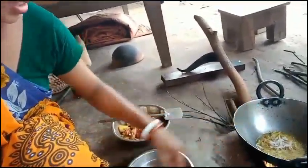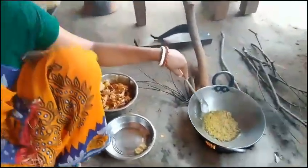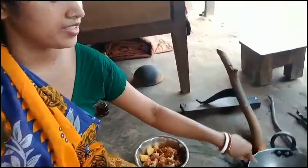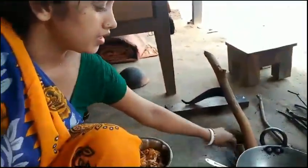We are going to cut all the vegetables. We are going to cut the vegetables. Then we need the food for all of us. Today we are going to have material and food for all of us and to make it look good.